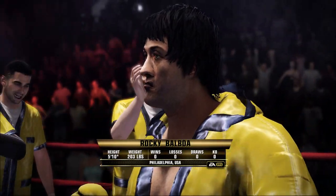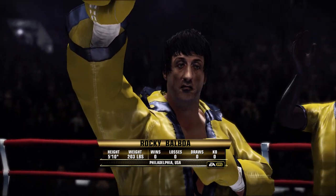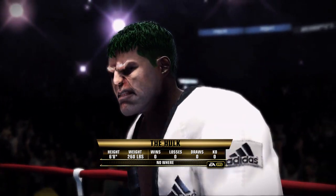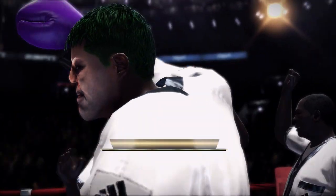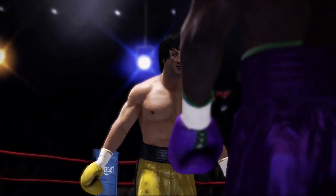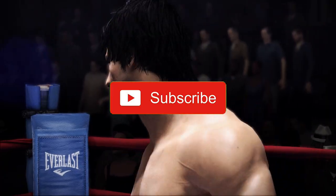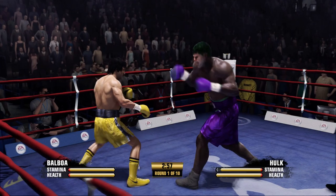Here we go. Just so you guys know, I give this usually two attempts, and win or lose — if you're new to my channel — I post the fights anyway. I really feel like that makes for entertaining content. So if I totally embarrass myself here, you're gonna see it on YouTube, because at the end of the day it's all about entertaining. It's not about showcasing that I'm a perfect boxer, which I'm not. And if you've seen my videos, you've seen a lot of embarrassing losses. That's a great Balboa, by the way. Here we go — no blocking!